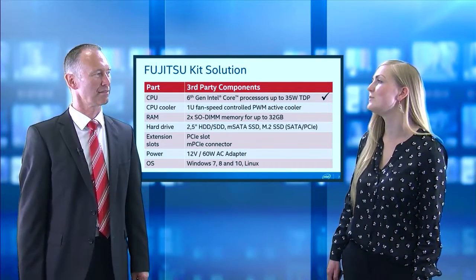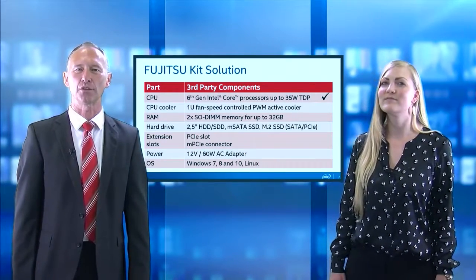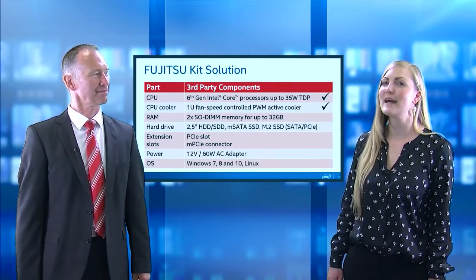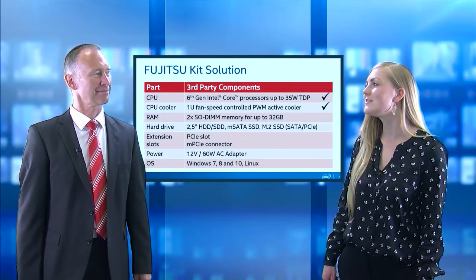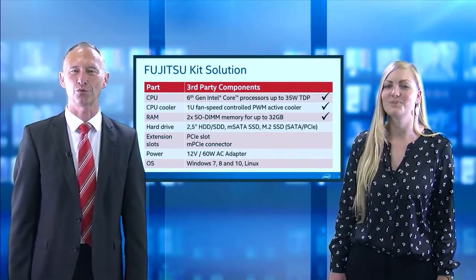And what about the CPU cooling? The CPU can be cooled with a 1U LGA115X cooler. And how much memory is supported? The two DIMM sockets on the motherboard support up to 32 GB.